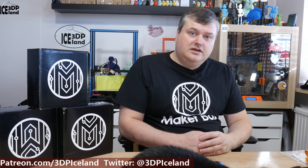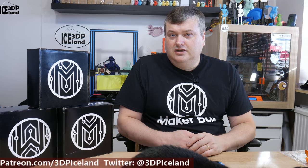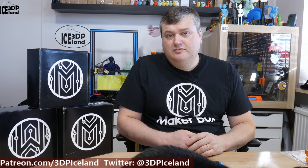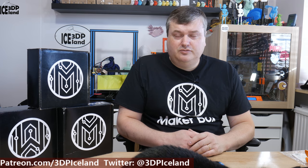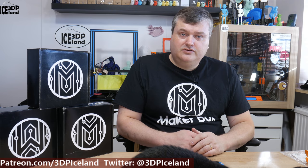So that was my quick look at the PLA from IC3D. I really love printing with this filament. I already got a PLA from them in a clear color and it prints really nice as well. I was really happy to get this orange color — it looks really nice.